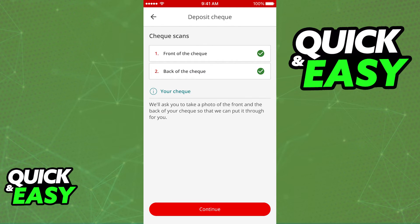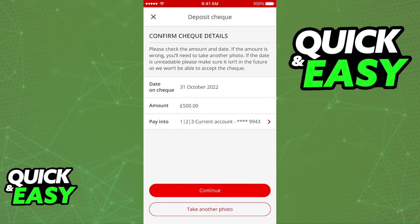Once they have both been accepted and they have green check marks, click continue, confirm the details, and your cheque will be deposited.